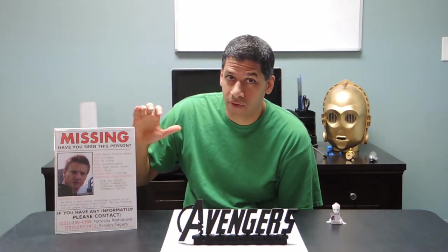His name is Clinton Francis Barton, and if you have any information on his whereabouts, please let me know. Alright, with that said, let's take a look at how I made this.